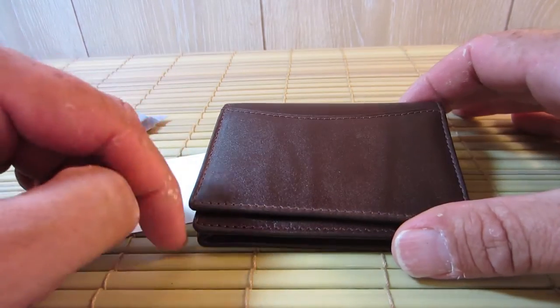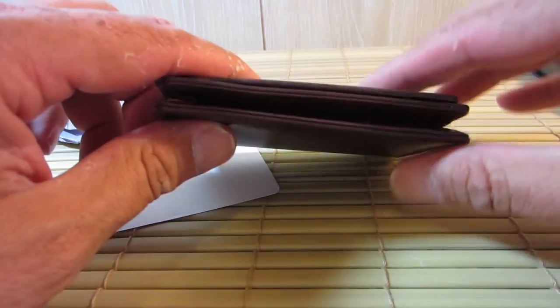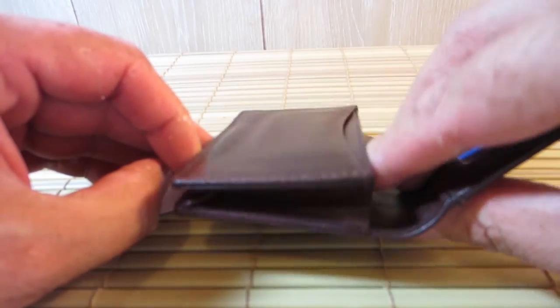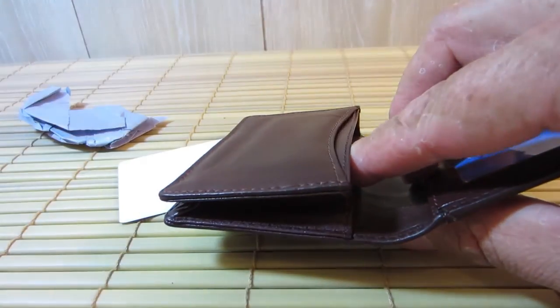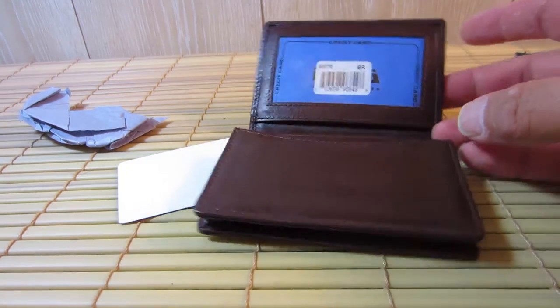It is 2.75 inches this way, it is 4 inches this way, and it goes anywhere between a quarter to three-quarter inches thick. And the one thing I like about it is it does have expandability, so I can effectively add more cards if I need them, I can take cards away if I don't, and I have more slots.